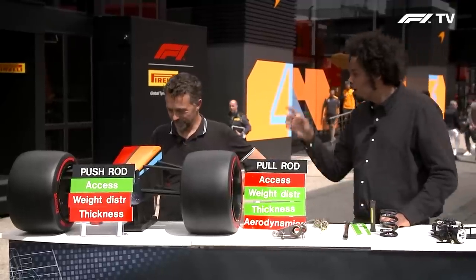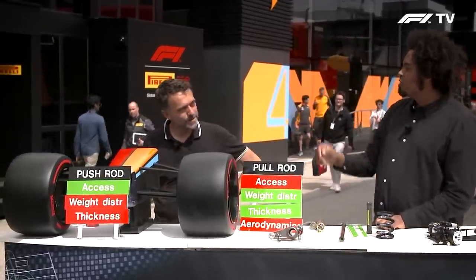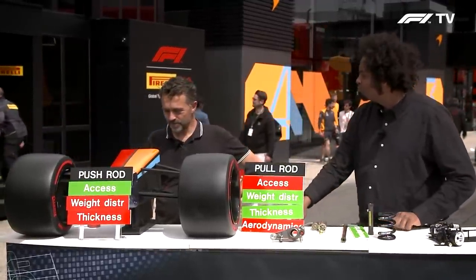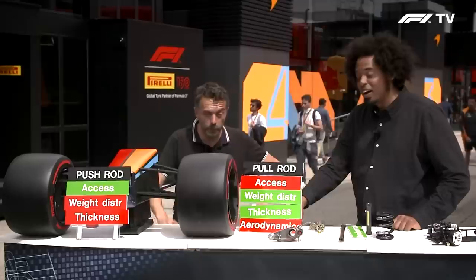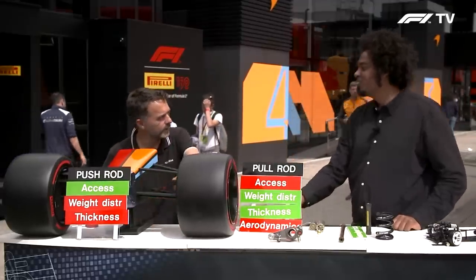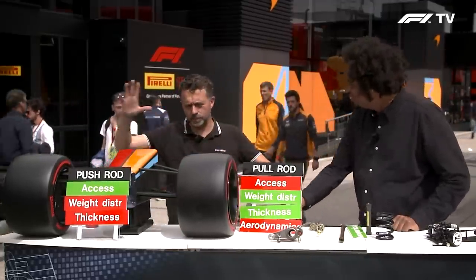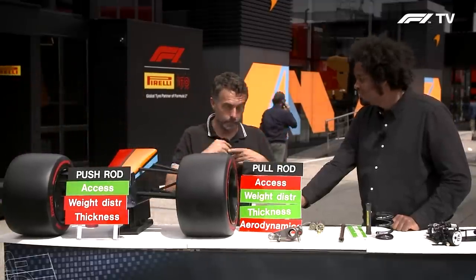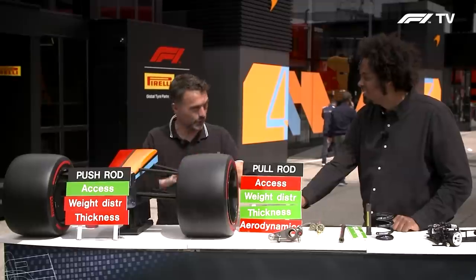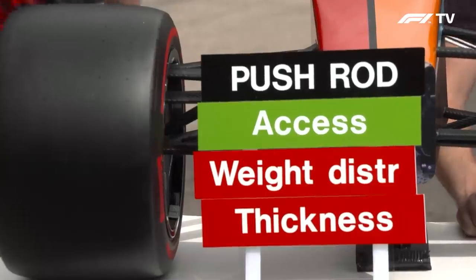So Albert, you're designing a Formula One car - final answer. Which one are you designing, push rod or pull rod? The push rod is cheaper and easier to work with. And we haven't talked yet about the loads, the angle of the push rod which is massive, about the efficiency of the structures - that's very complicated. So Albert would build a push rod car.